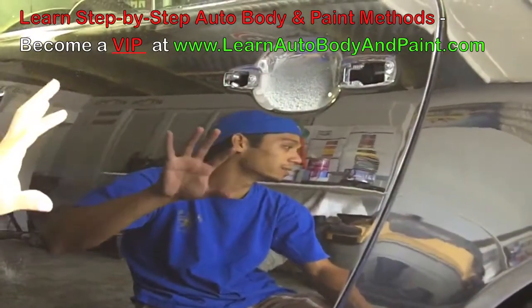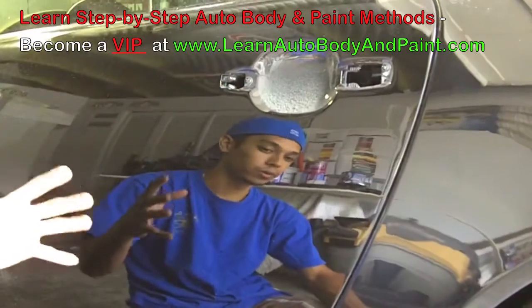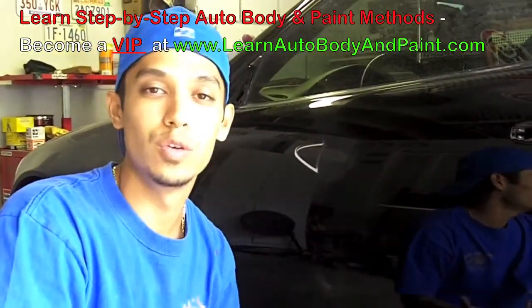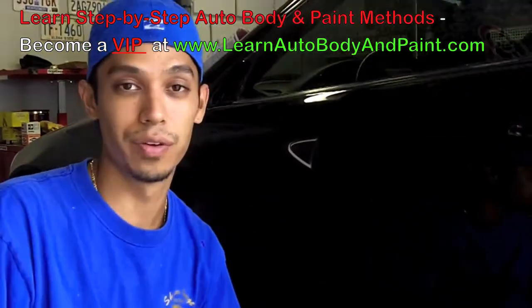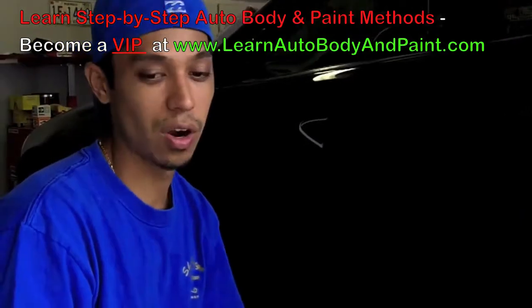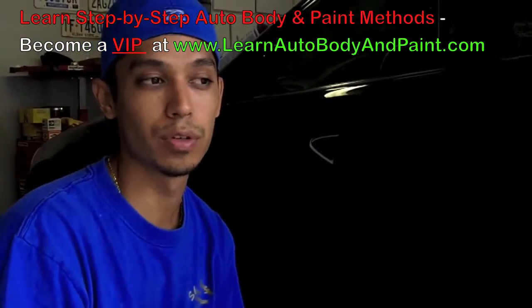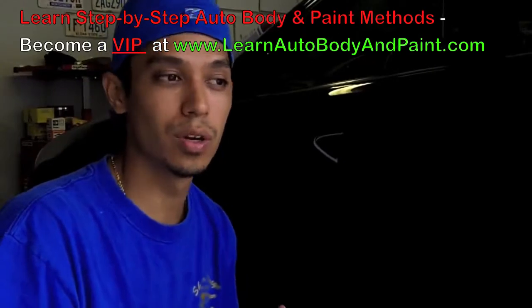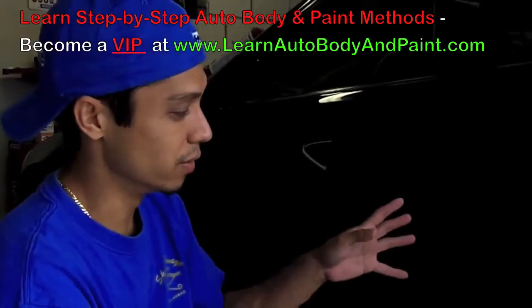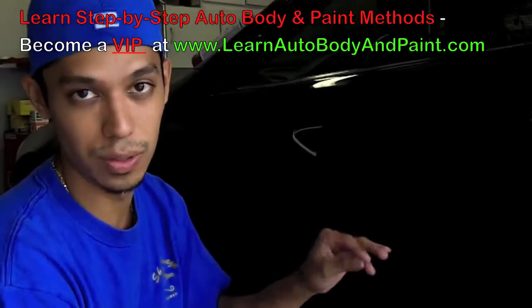Then you put a nice coat of wax on top of it because you still want the paint to cure. Depending on how long after you paint when you color sand and buff, you could do it the day after you paint or you could wait a few weeks — it's just all user preference. What I like to do is paint the car, let it sit for about a week or two, let it dry, then color sand and buff it, and then let it sit for another week or two.